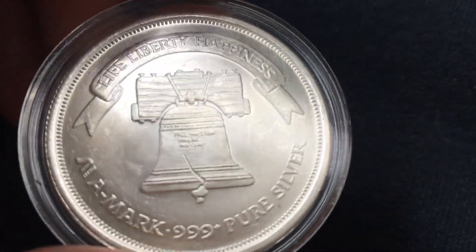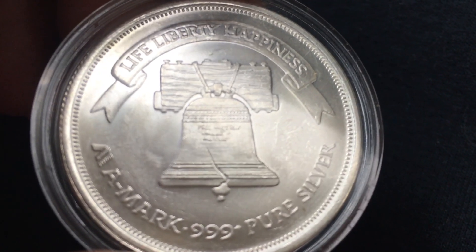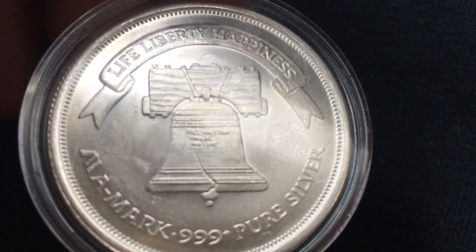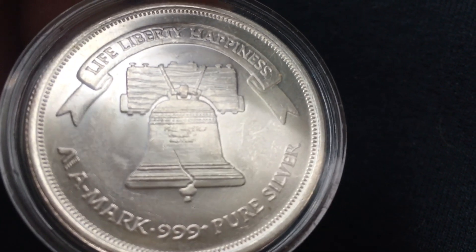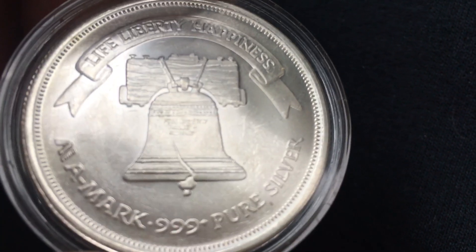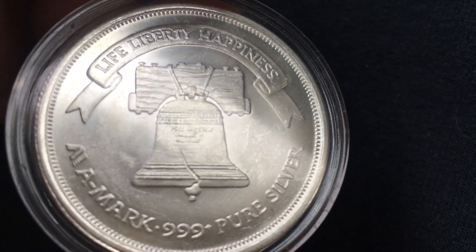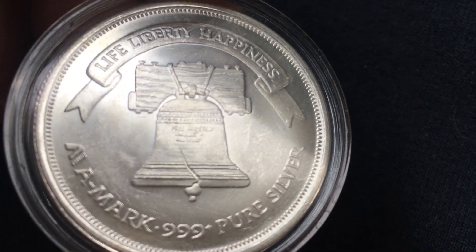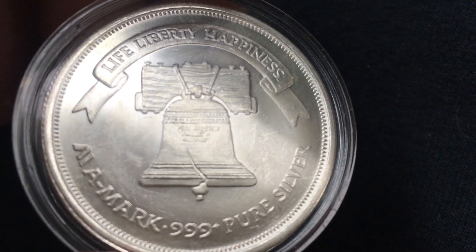The Liberty Bell. Now, anyone that knows me knows that I am a massive fan of silver rounds, or gold bars, or any piece of precious metal that has American symbolism on it — whether it's an American flag, a bald eagle, Liberty Bell like this right here, the Statue of Liberty, the Scales of Justice, anything like that. I'm just naturally drawn to it. I bleed red, white, and blue, and I happen to love the look of silver and gold.